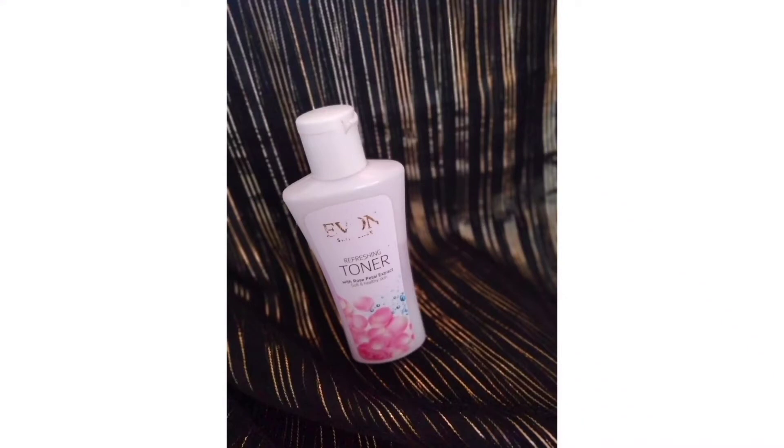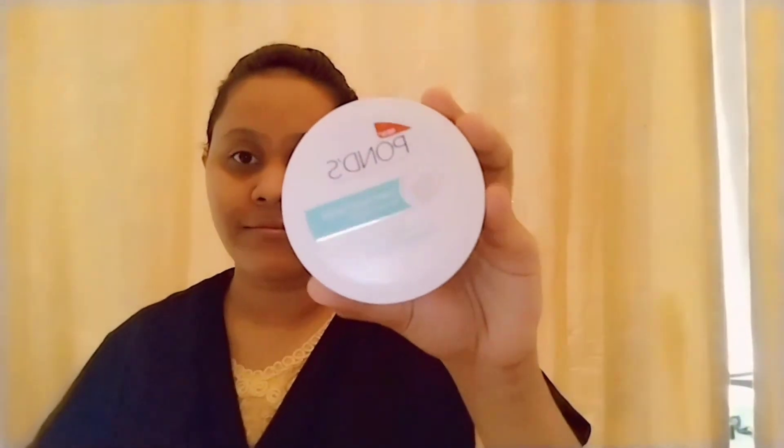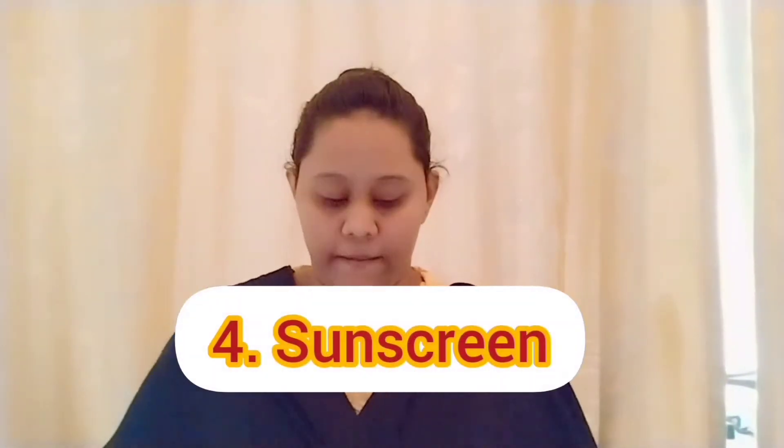I will use toner from this brand. This is a toner for acne prone skin and oily skin. I will show you all the details in the description.